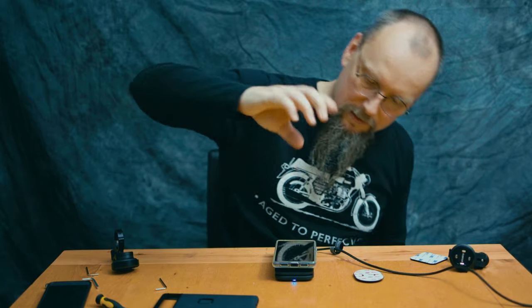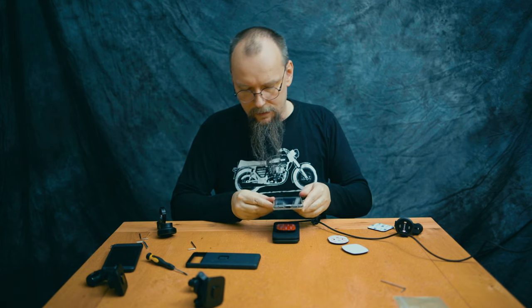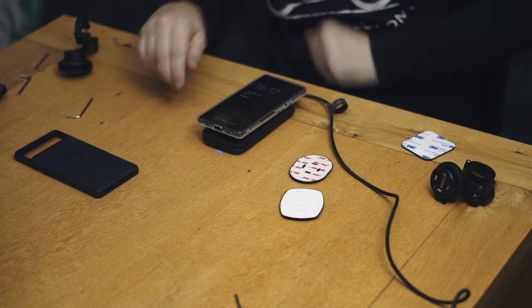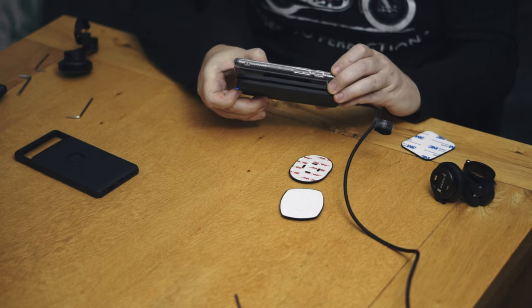Now the last one — that's the thickest one, that is the SP Connect. Let's put my phone over here — it's still charging. The margin is quite narrow on that one. I would say the Peak Design compatible is the best for wireless charging, however with all of them, at least with my phone, it's still charging even with the big gap. So it's a surprise they're all charging wirelessly. I would still suspect the thinner one will work best, but in practice it proves nothing right now.